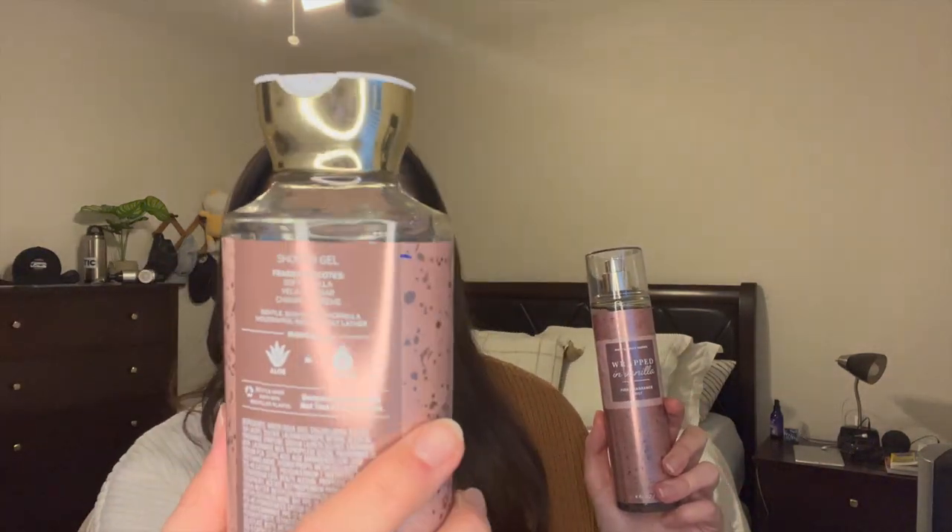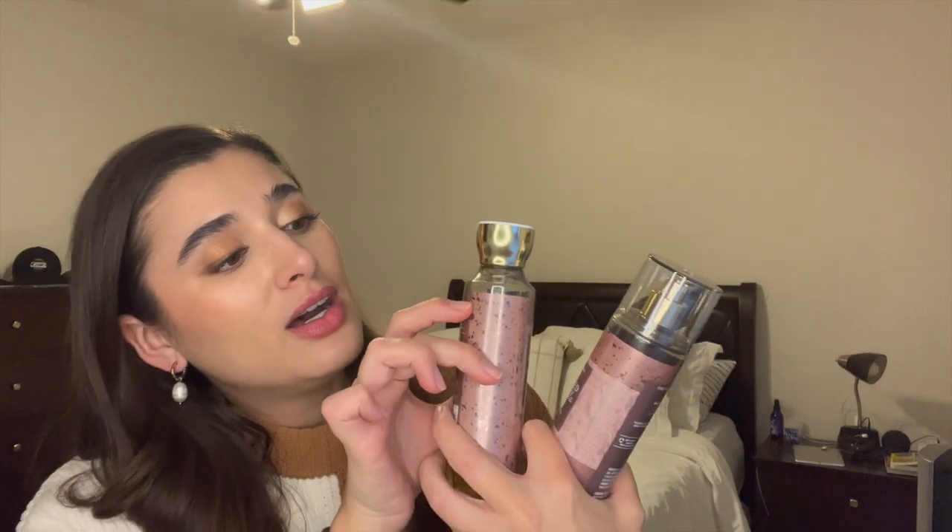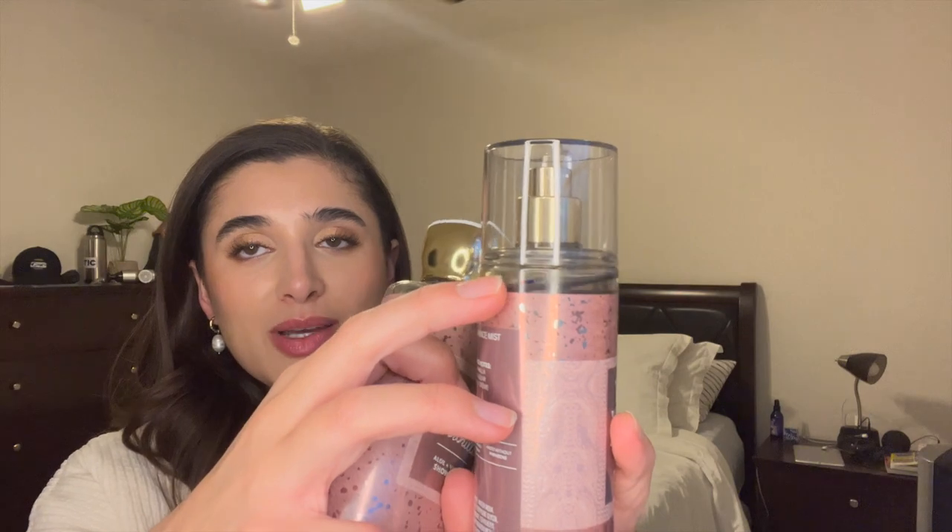Now let's go in with some new items. They're kind of in sets, so I'll start off with the sets. The first set I want to introduce is Wrapped in Vanilla. I already have the body cream in the project and I'm going to put in the shower gel and the fine fragrance mist. The shower gel is pretty much unused — all the way up here. I think I tested it a few times, and then the fine fragrance mist is all the way to the top. I'm so excited to use these — it's such a wonderful vanilla icing scent and I cannot wait to put this in the shower.